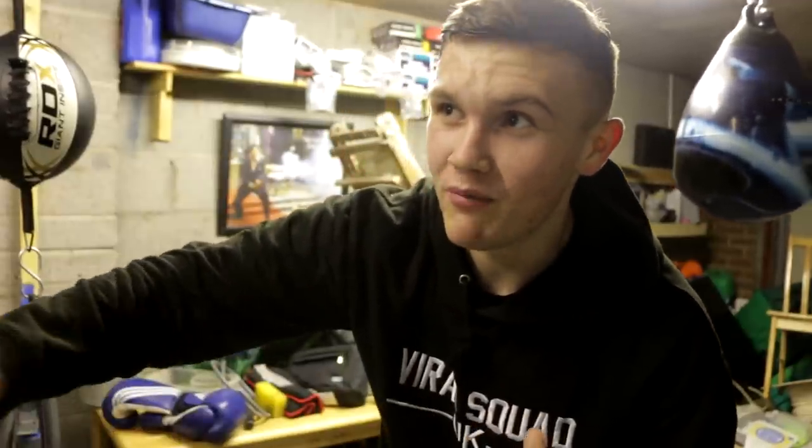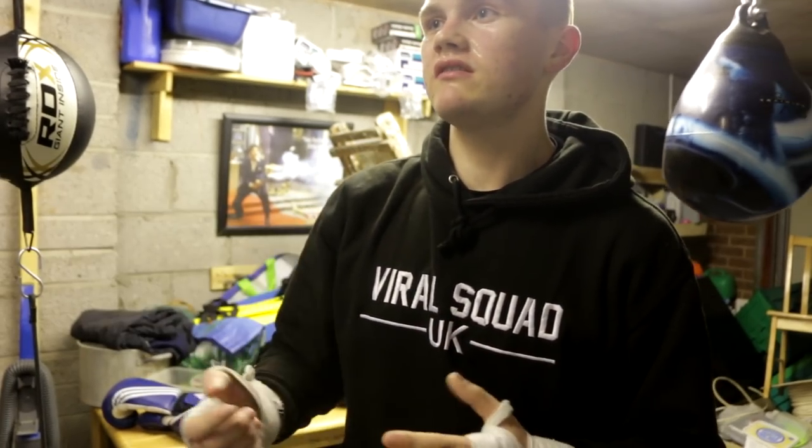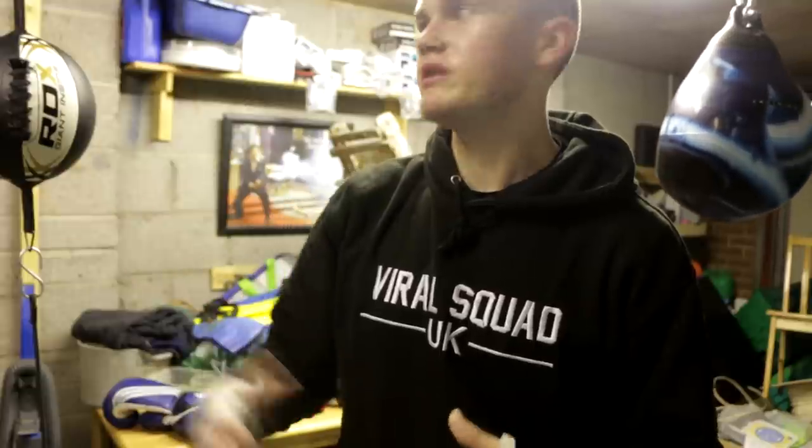Alright, what's happening people — I'm at my mate's right now and he's got this class wee boxing gym in his garage and he's putting me through my paces. He is an amateur boxer, so he's obviously ahead of me, and this is probably the first kind of boxing session I've done. I used to do football circuits and that, but in terms of this, it's class.